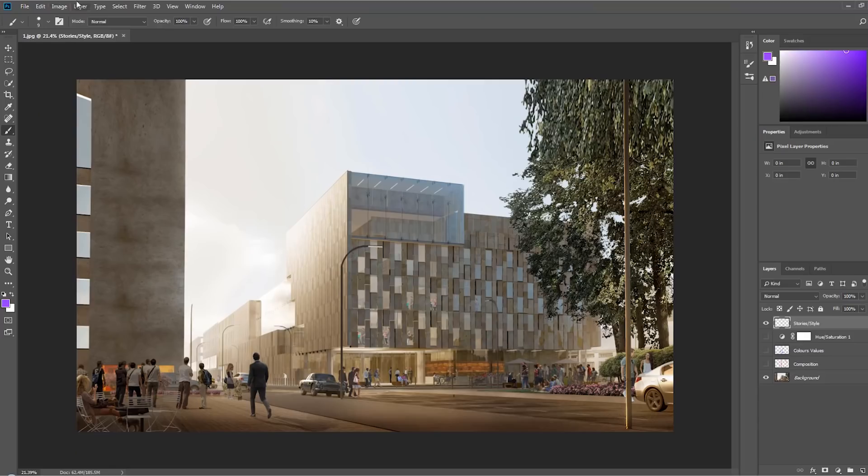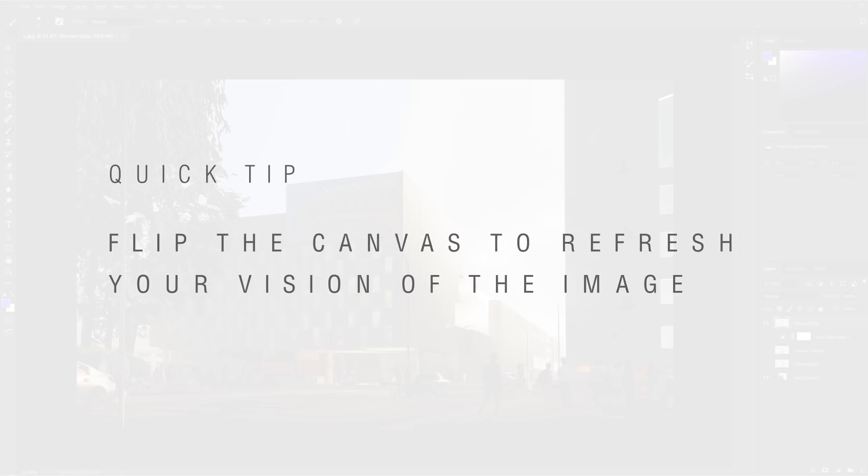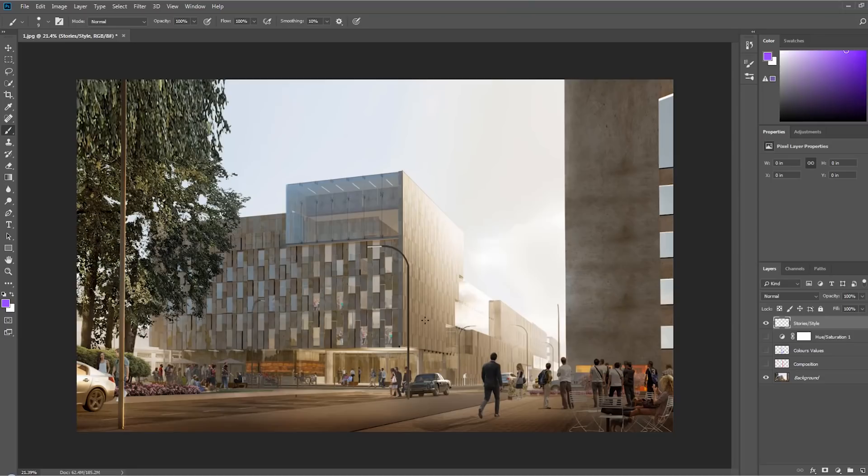That leads us to stories and style. One thing we always do is flip the image to get a fresh perspective — a lot of people have told us this is one of the biggest techniques they never used to do. So: the people are correctly inserted and the visual space they occupy is really nice. But notice they're looking up — at what exactly? There's nothing happening that directs their gaze.